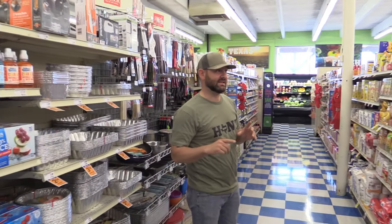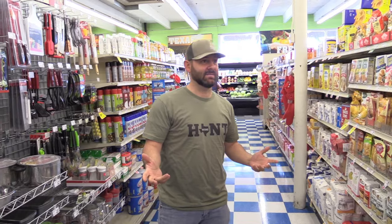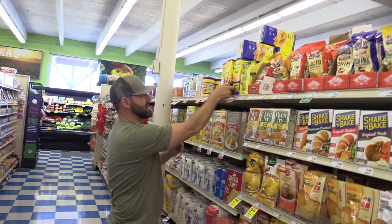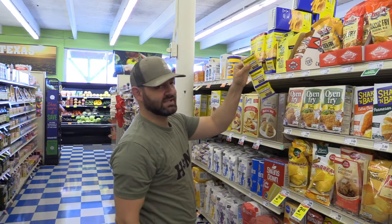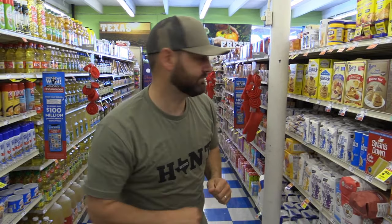We also need yeast. Yeast is kind of the activator. I just get fast-acting yeast — a roll of three for $1.59. Toss that in there.